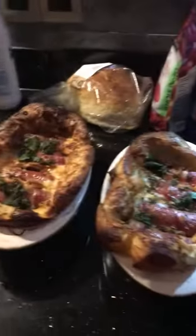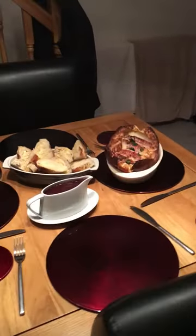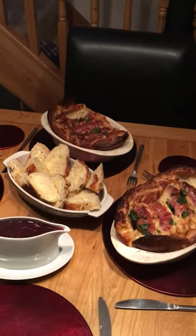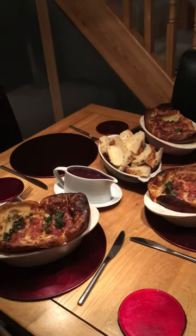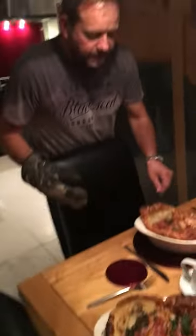Some crusty bread and butter, done. Put this on the table. And there we go. And there it is — homemade toad in the hole. And there it is. Homemade toad in the hole. Bye. But not toad in the hole.